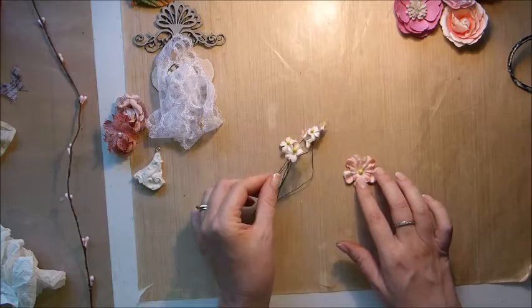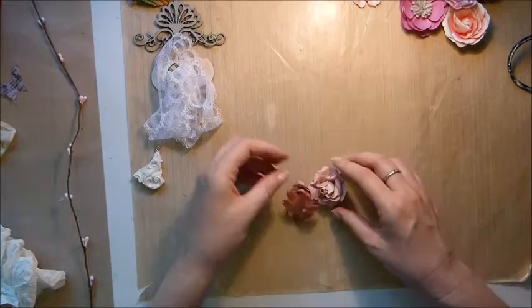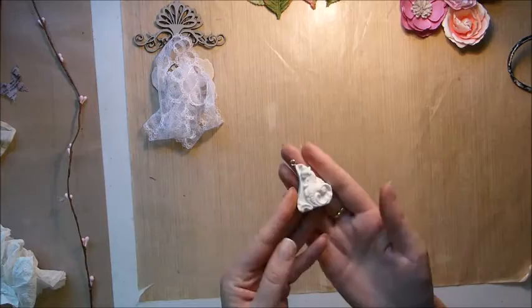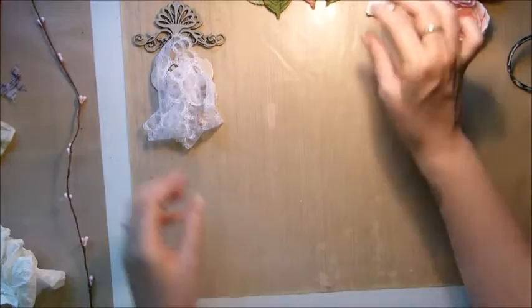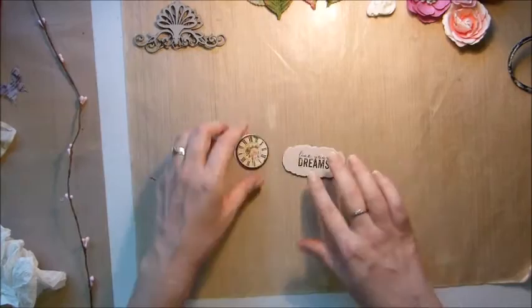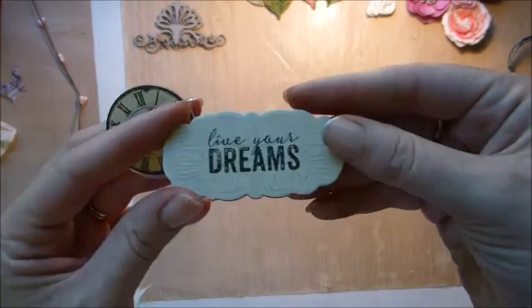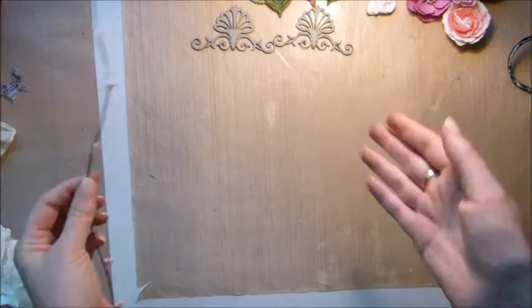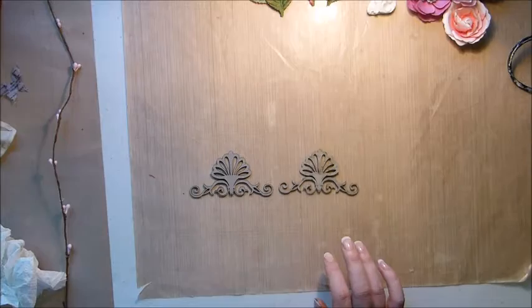I also have a couple of flowers from the Prima flower kit in the main kit this month — those little tiny flowers I've just unwound from their bundle. I also have flowers from a previous kit and Prima Royal Menagerie leaves from a previous kit. This little resin is from the Archivist cast in the embellishment add-on kit, and there's also the lace from the project add-on kit, some Prima chipwood pieces from the main kit — one says 'live your dreams' and one's a little clock — plus some Dusty Attic flourishes and a little twig from my stash.